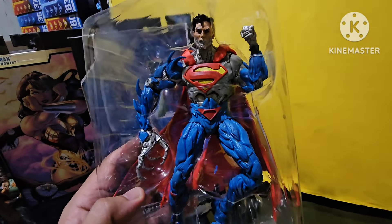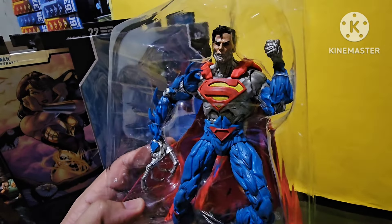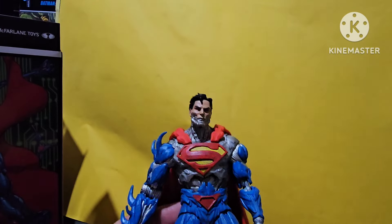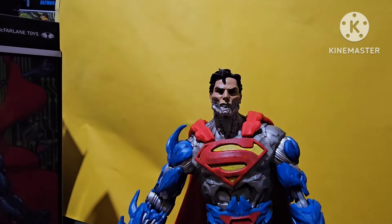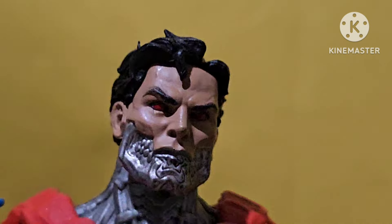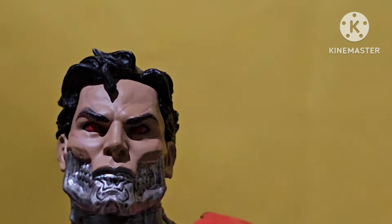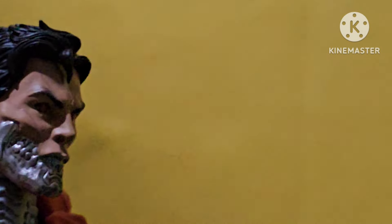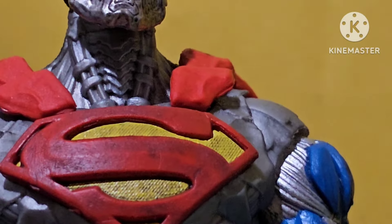I'm going to be removing this from the clamshell and examining it closely — let's take a better closer look at this Cyborg Superman. I've finally removed it from the clamshell. Got a nice head sculpt here, probably one of the coolest Cyborg Superman figures. Got a nice head sculpt, great job on the coin in place, nice neck, and the Superman logo.